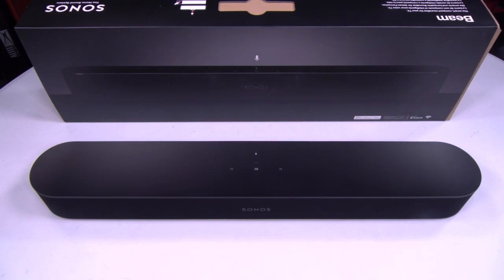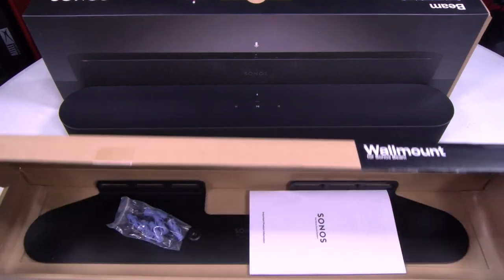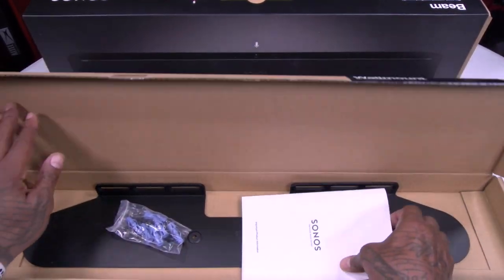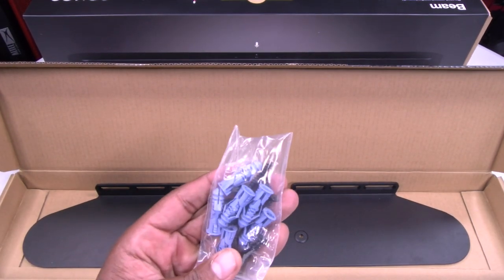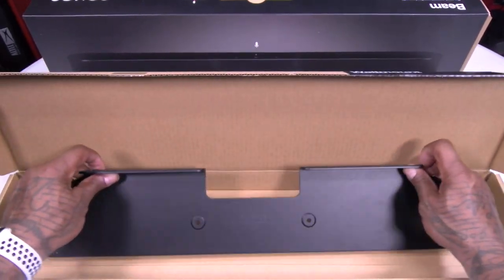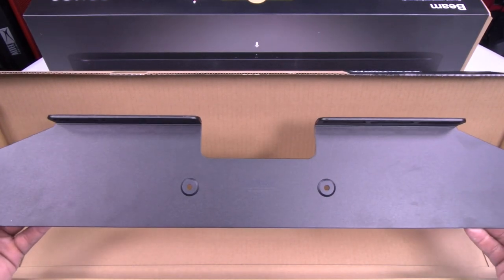Anyway, this is the Sonos Beam — hit me up in the comments, let me know what y'all think. One more thing I wanted to show y'all: here's the Sonos wall mount for the Sonos Beam. This is going to run you $60. You get your screws and here's your mount — slap this right on the wall, drop your Beam on it, and you're good to go.